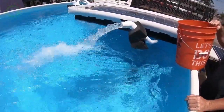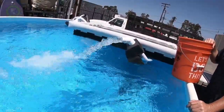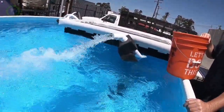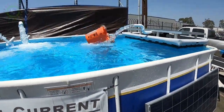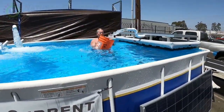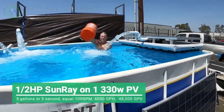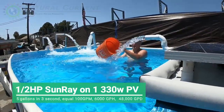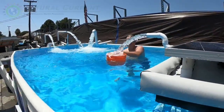75 gallons a minute, right? That's rolling right now. I think you're pumping three-plus thousand gallons an hour. Here we go — empty bucket. 1001, 1002, 1003, 1004. Like maybe four tops. Ready? There we go. 1001, 1002, 1003, 1004.